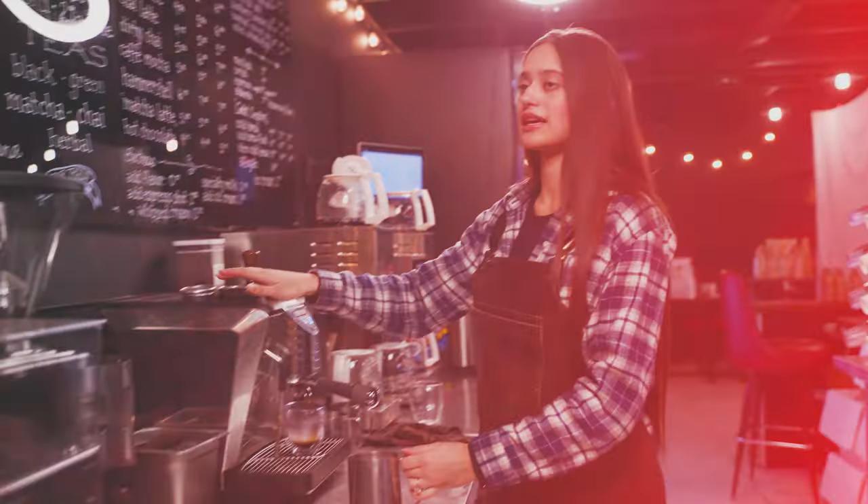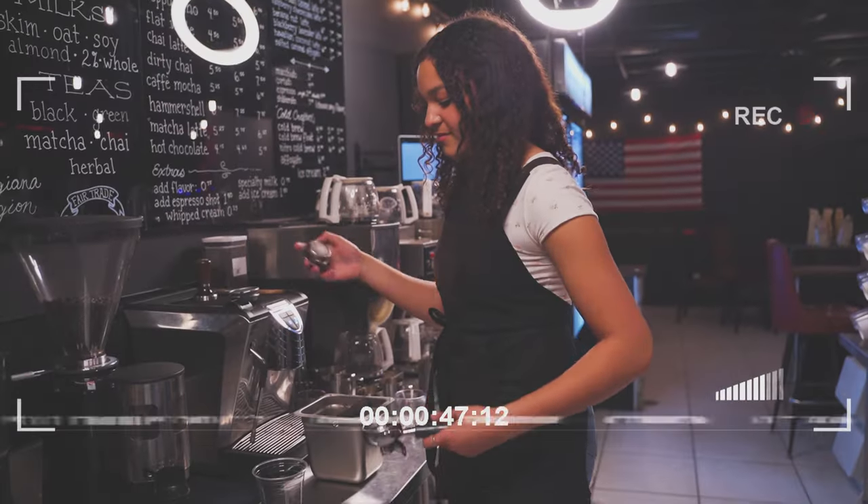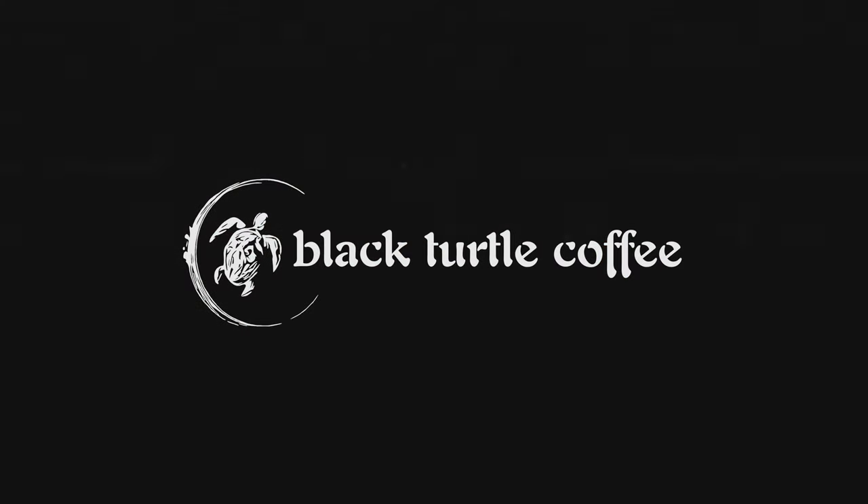Hey, I'm Selina from Black Turtle Coffee and today we'll be making a dirty chai. So we're going to be making the dirty chai — it's basically the same as a chai latte, just with a shot of espresso in it, to make it a little extra dirty.